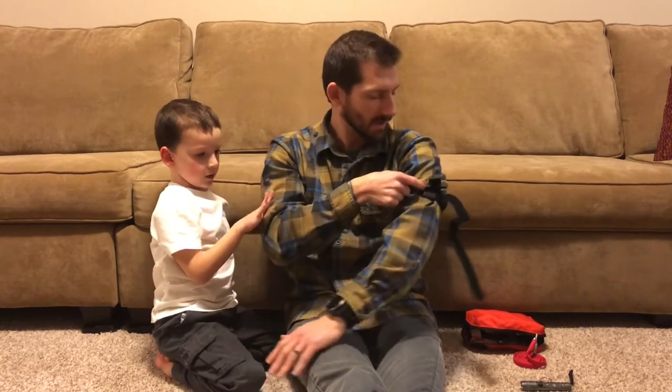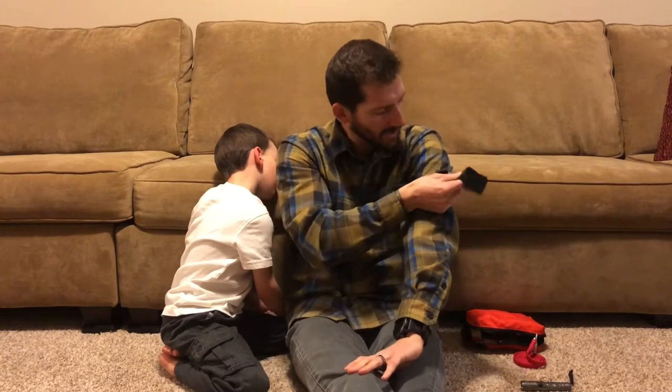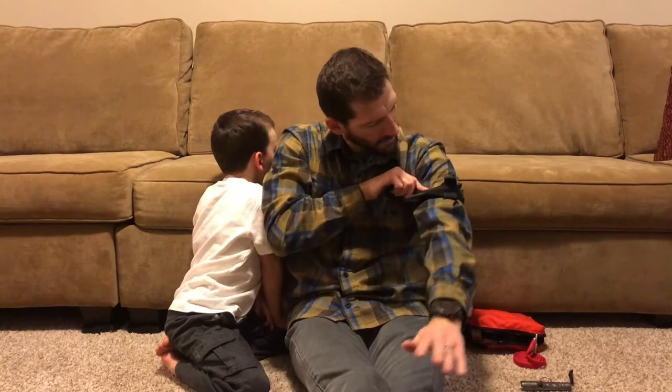Once you've got it nice and tight, take that windlass and crank it. In a real-world scenario you'd probably crank it about three full twists. Secure the windlass in the clips, then take the rest of the strap, put it underneath and over top of the windlass, and then take the last piece of Velcro and strap it over top. Try to keep it on the outside so that if you passed out, whoever is responding on scene would be able to see that tourniquet.